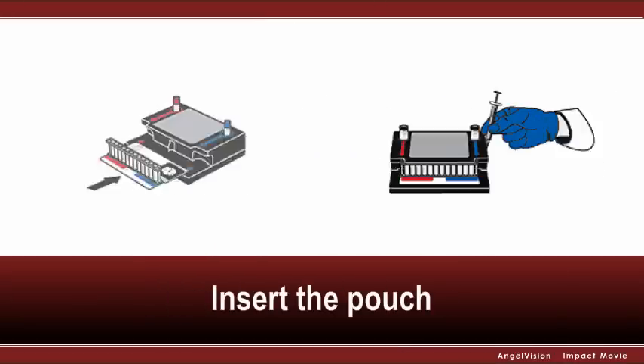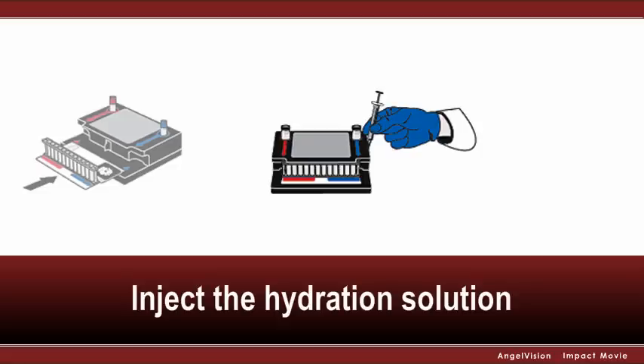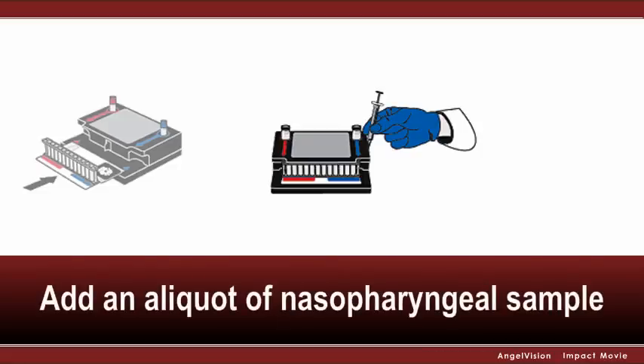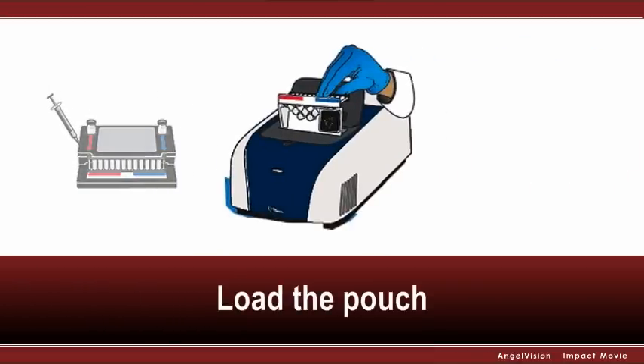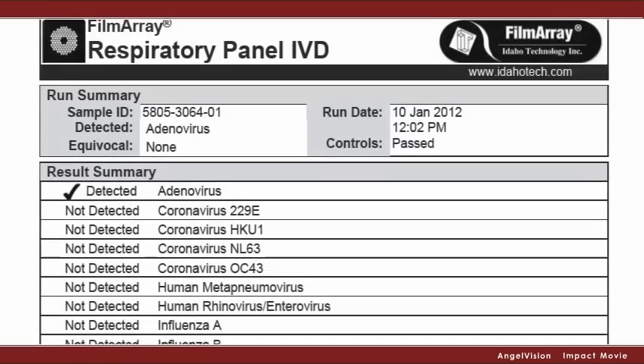Here's how it works. Insert the pouch into the loading station. Inject the hydration solution. Add an aliquot of nasopharyngeal swab sample to a buffer. Inject the sample. Then load the pouch into the Film Array instrument and start the run. About an hour later, you've got your results.